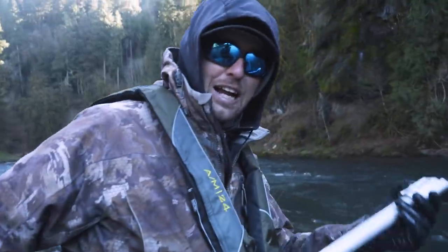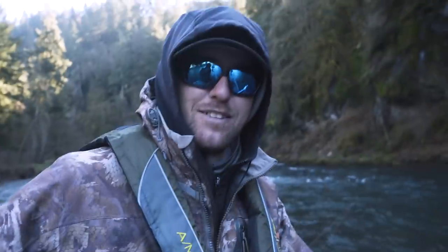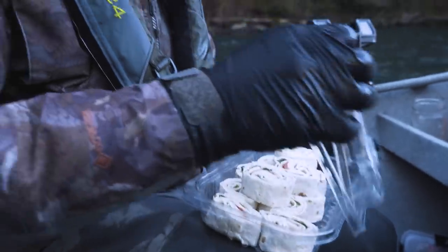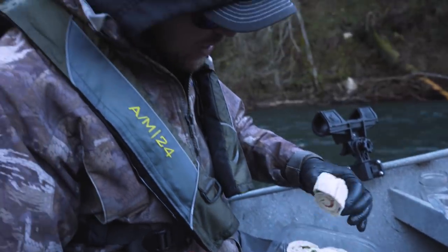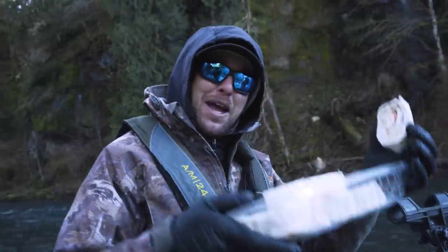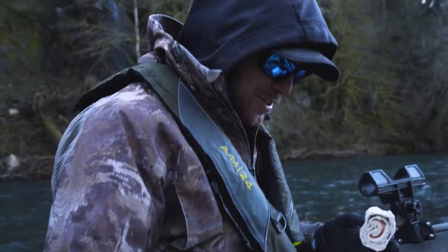Ben, thank you dude! I kind of like this end of it — maybe I should just hire guides all the time. We already kind of do, don't we? This is like a guide service with a smile. I feel kind of like Marlon right now. I'm just going to sit here and stuff my face since I got a couple fish — got Captain Ben hooking it up.